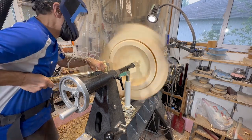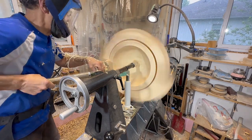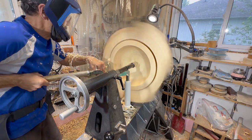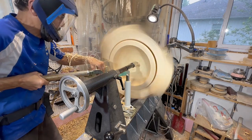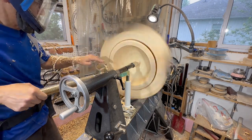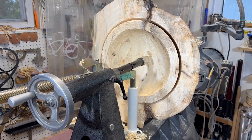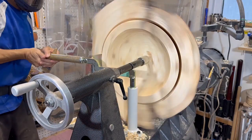You might notice I'm using tailstock support here — it's a way safer way to do coring, and particularly when you're doing large pieces like this it's just so much safer to have that tailstock there to support it. I'm using the One Way coring system and I'll be able to get two cores out of this. You saw me take the first one out — now this is going to be the next one. So out of this overall burl I'll have three pieces.